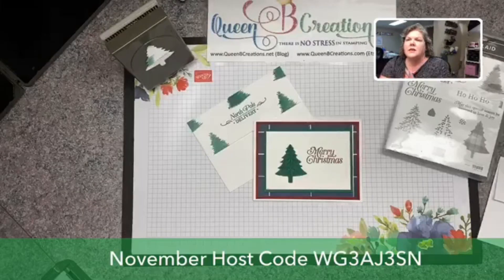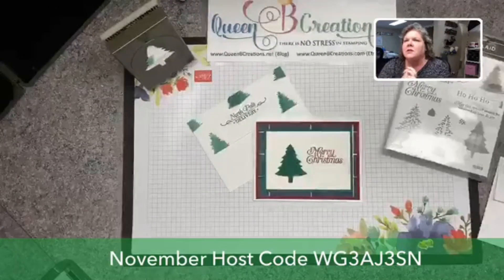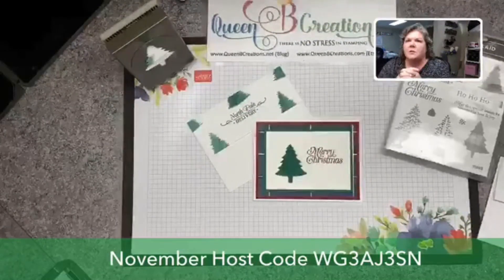Hi there stampers, this is Lisa with Queen Bee Creations here with another Facebook Live. I want to welcome you to my desk as we're going to craft out a Christmas card today. If you are a little bit behind and you don't have your Christmas cards done yet, this is a very quick and easy card. I also wanted to point out this particular bundle because pine tree punch is on low inventory.